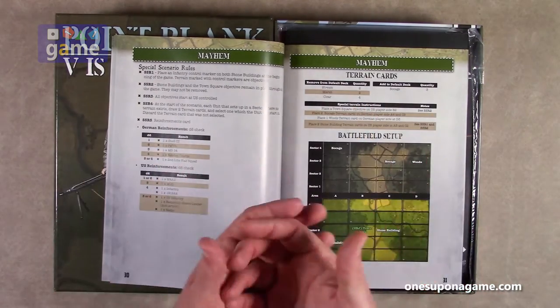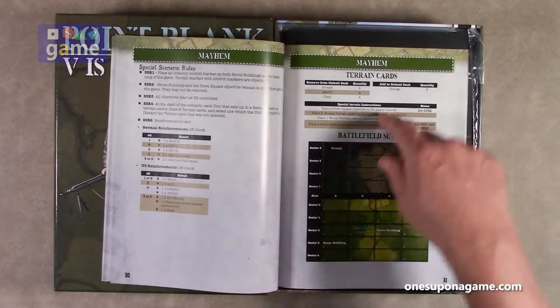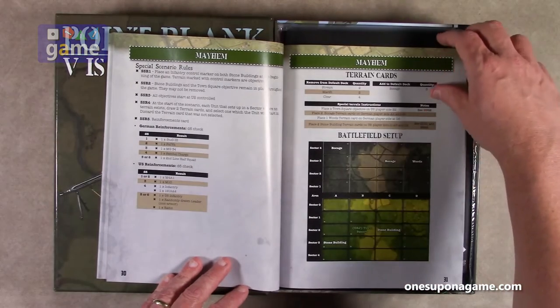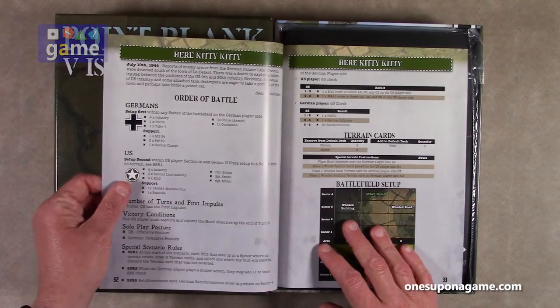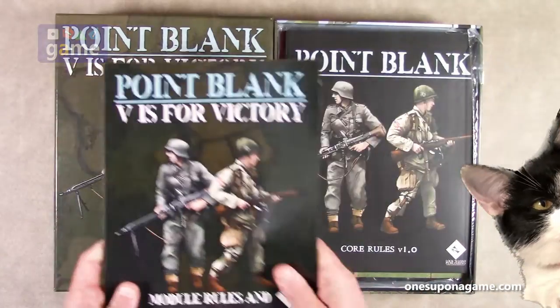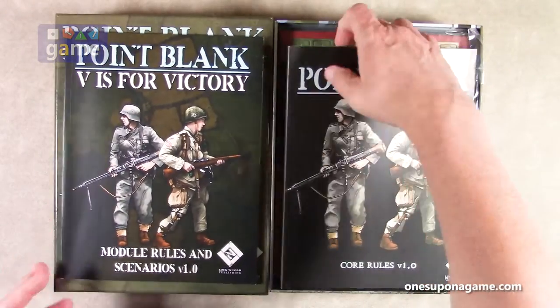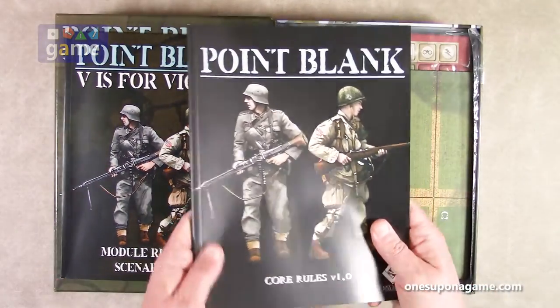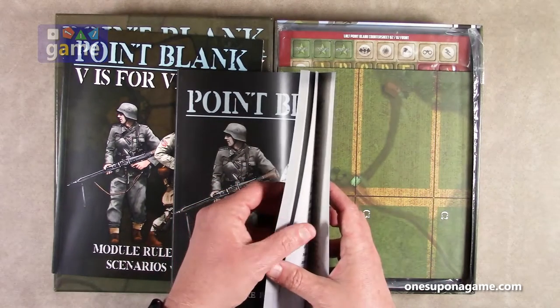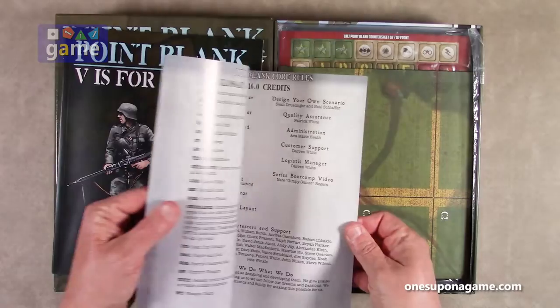So you'll build the standard deck, then take them out per the scenario, and here's your battlefield setup. That's pretty cool — a lot of content there. Now we've got the core rules, which is another thick book, probably about the same size — actually a little bit bigger, 96 pages.